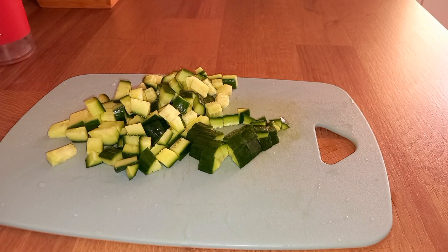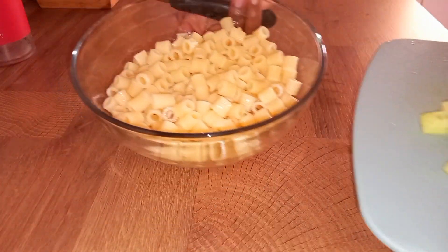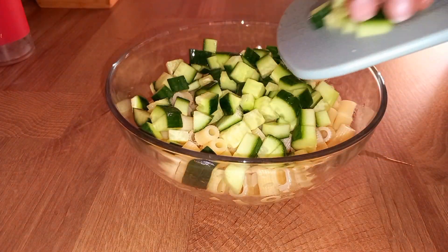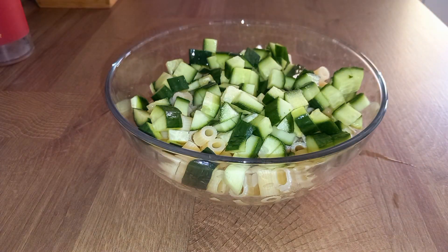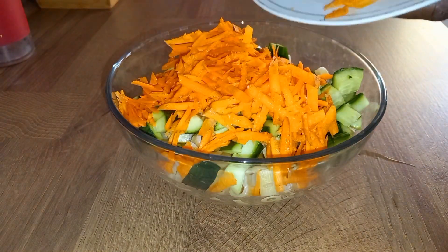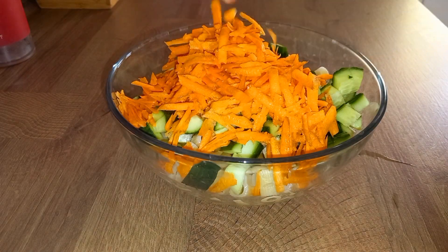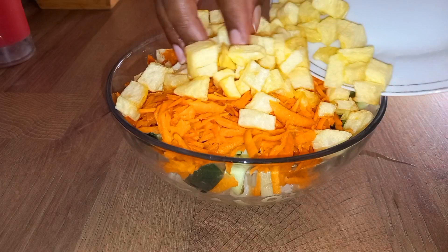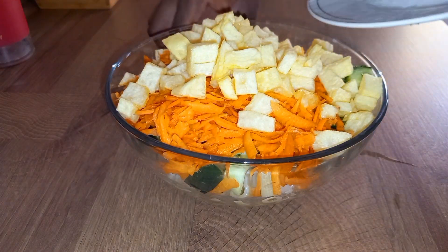So guys we are going to mix everything in one bowl. I'm going to add my chopped cucumbers, I'm going to add my grated carrots. Look at this bowl — it seems to be smaller. I'm going to add our fried potatoes.